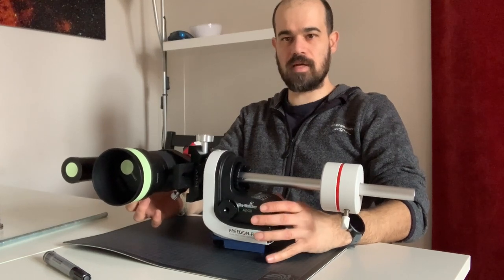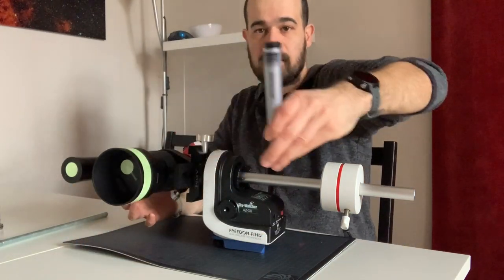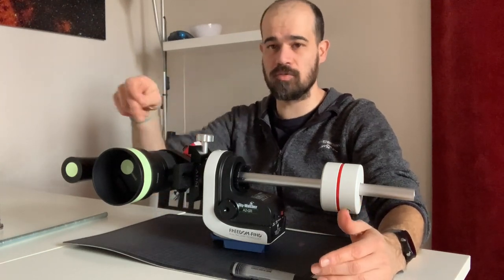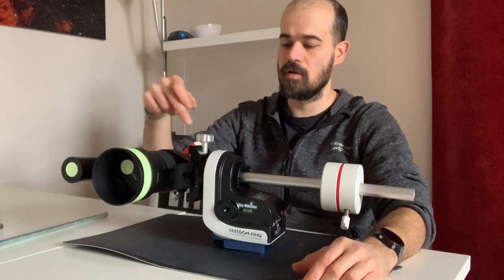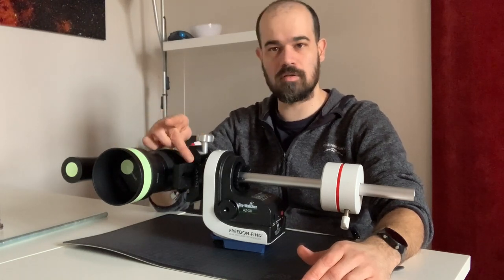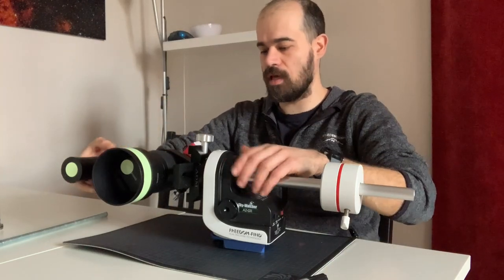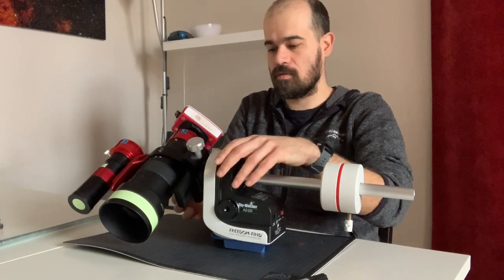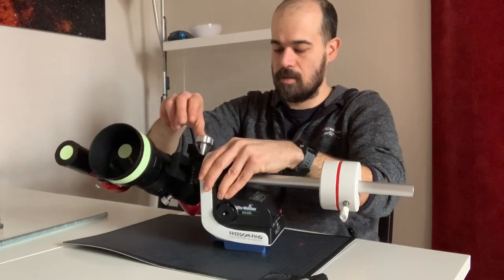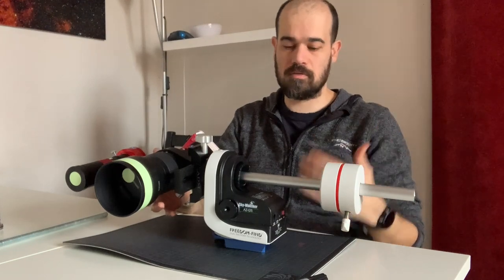I can wiggle it a bit and it goes back in position, so now I've found my declination balance. What I'll do is use a marker — or better yet a fluorescent tape so you can see it in the dark — and stick strips of it on the dovetail so I know where the dovetail should be clamped to have balance in declination. I can also rotate it as much as the table allows and it still stays balanced. I'm happy with this balance in declination.